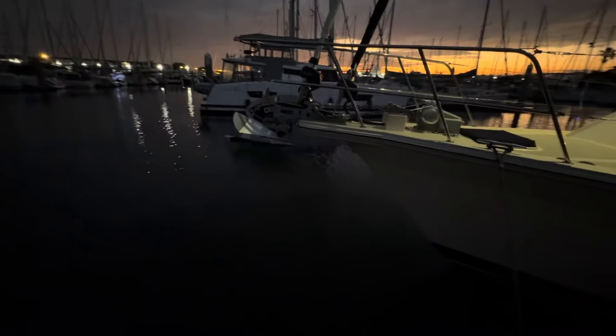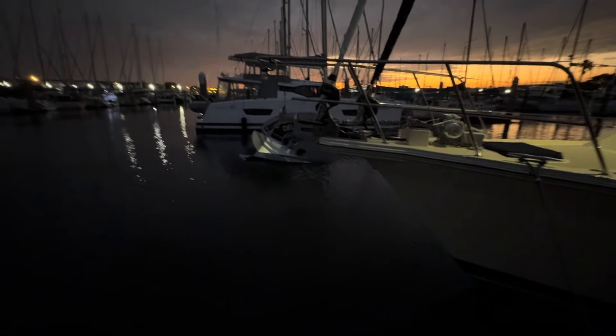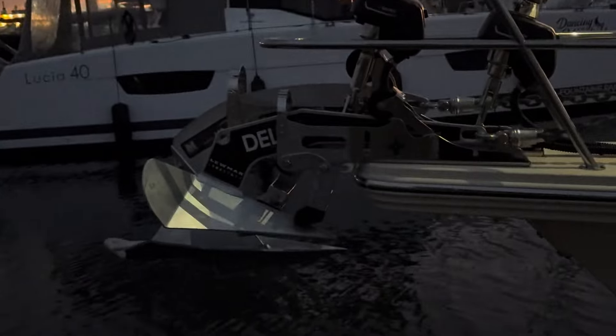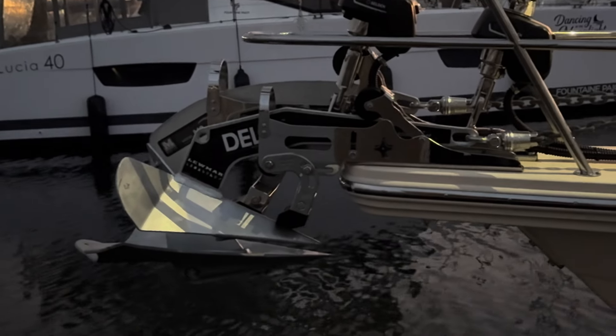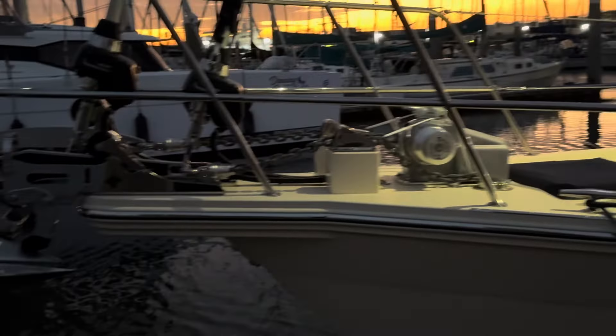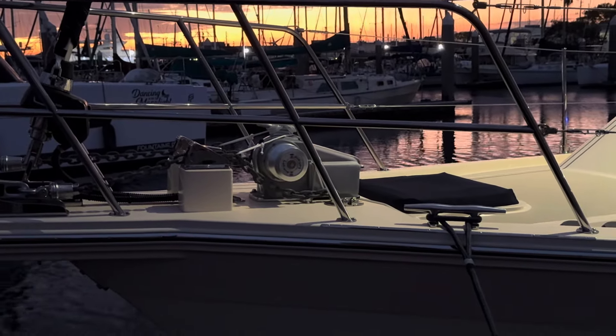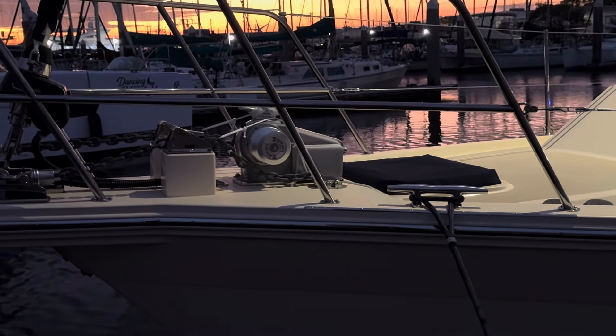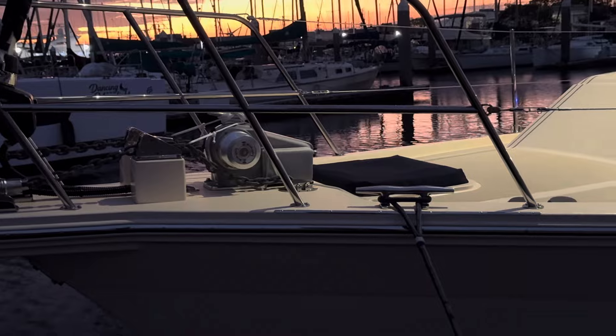We do have the big Mantis 85-pound anchor on the bow along with a Delta 55 secondary. We do 400 feet of chain on the primary, and we do 350 feet of line and a shot of chain on the secondary.